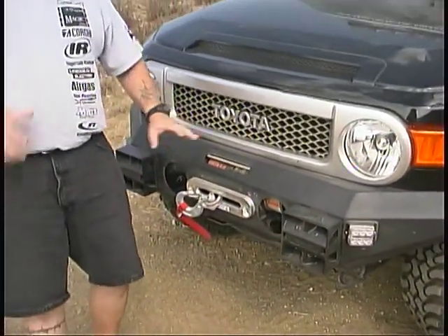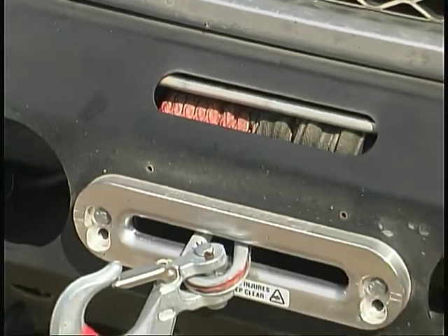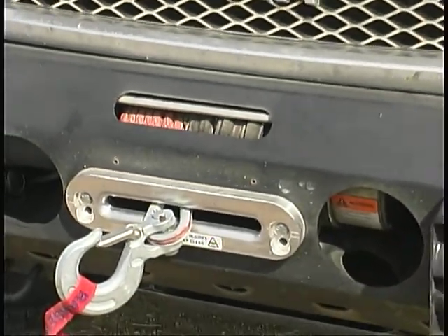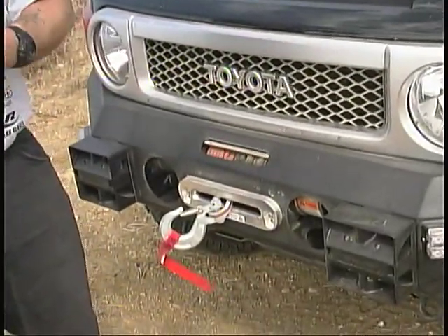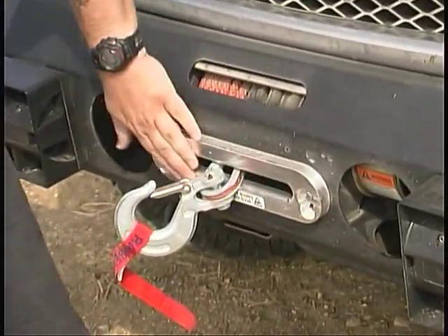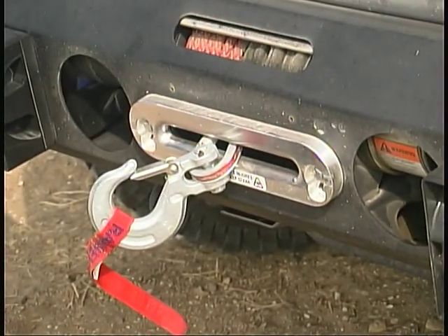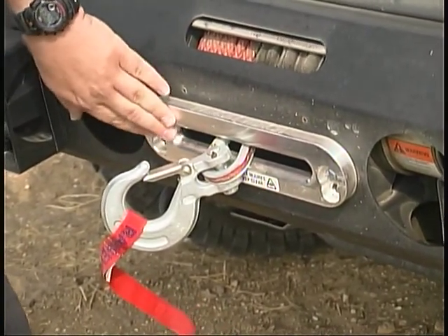The big thing about this winch is — and I don't know if you can see this through here — but this is a synthetic rope that we're using: 25 pounds lighter and it doesn't create as much stress on the winch itself. We had to use a Hawes fairlead so that it's nice and smooth instead of a roller style, so that we don't kink and tear the rope.